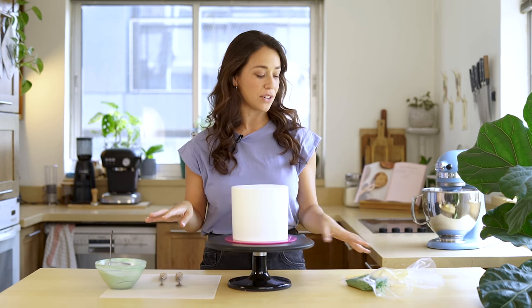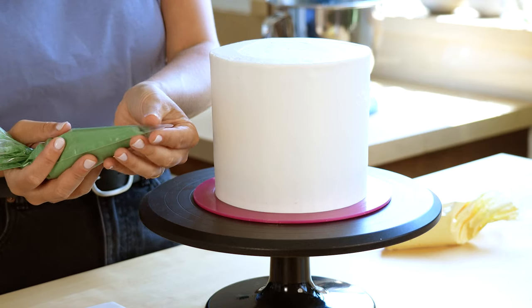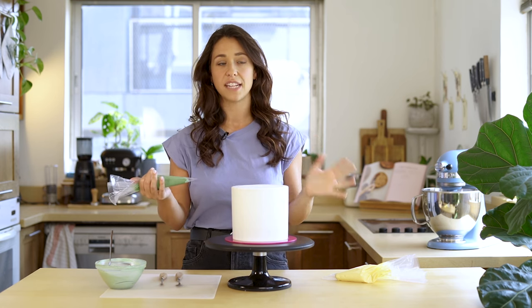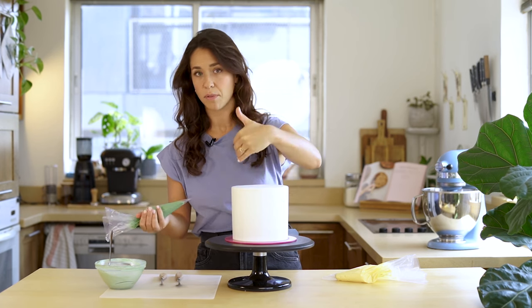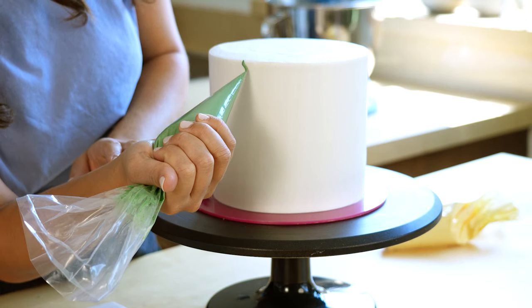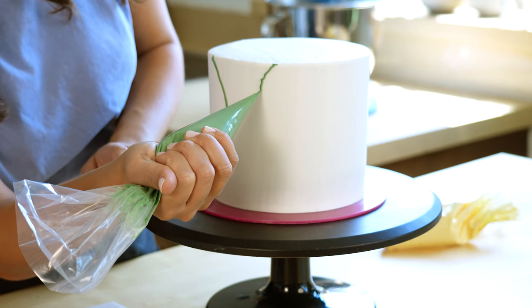I've colored some of my Swiss meringue buttercream in two shades of yellow for the lemons, and two shades of green for the branches and leaves. I've left the lighter green in a bowl and put the darker green in a piping bag with a very small opening, because I want to pipe on the branches first. When you're doing a cake like this, it's good to place out where you want the decoration — I find putting the smaller decorations like branches first helps, and then you can build on them. So I'm going in a few different directions and different lengths to fill up the top of the cake with branches.